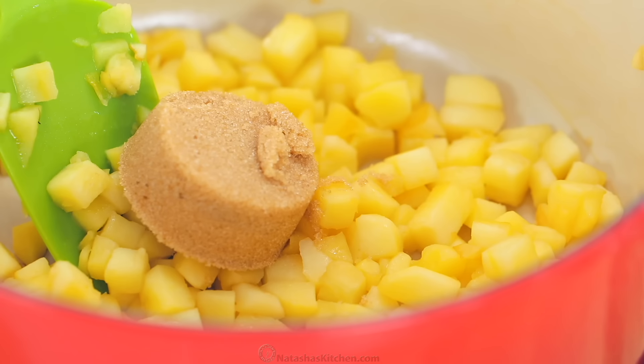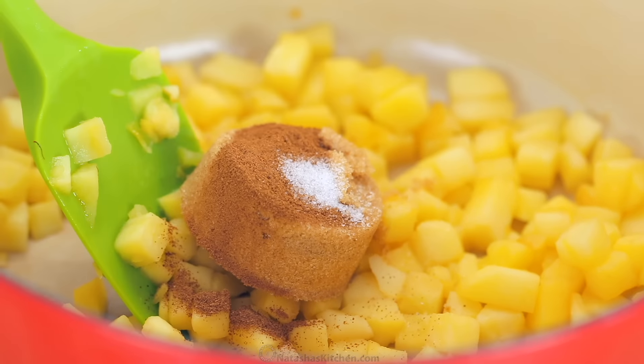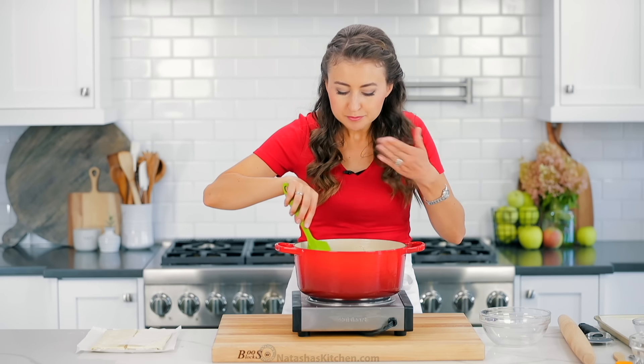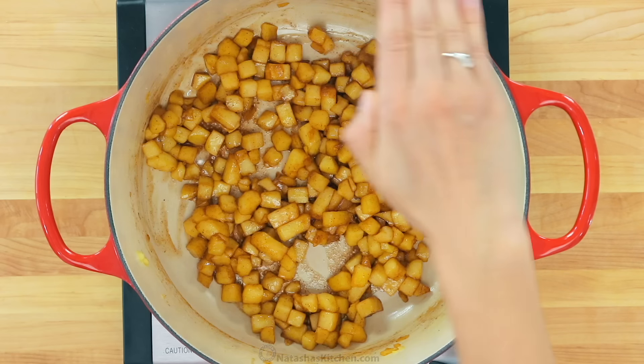Next, stir in one-fourth cup of lightly packed brown sugar, half a teaspoon of ground cinnamon, and an eighth of a teaspoon of salt. Continue to simmer for about three minutes or until the apples are soft and caramelized. Then take them off the heat and set aside to cool.